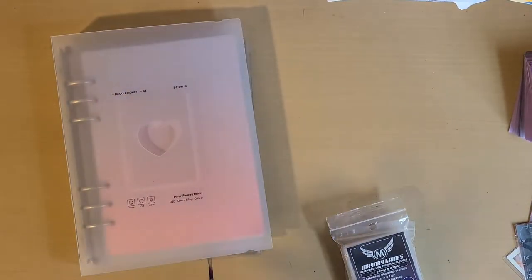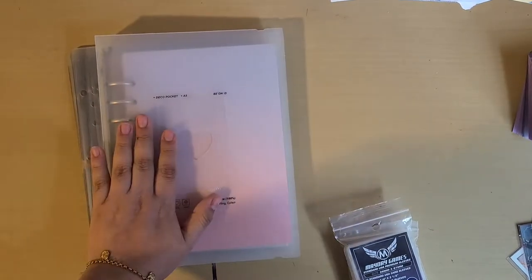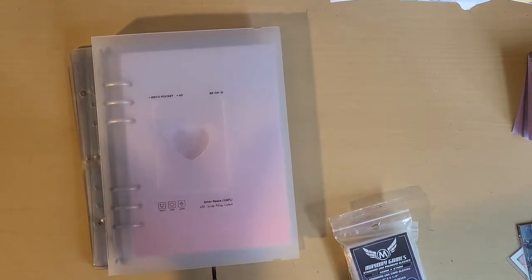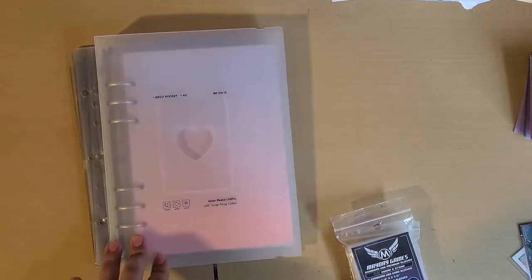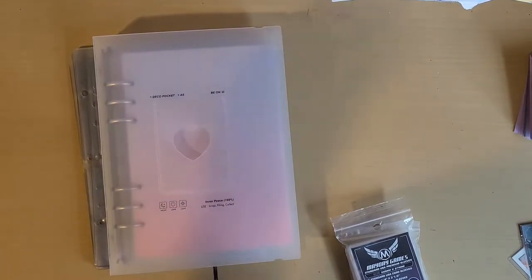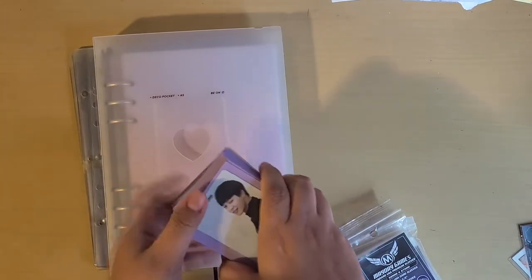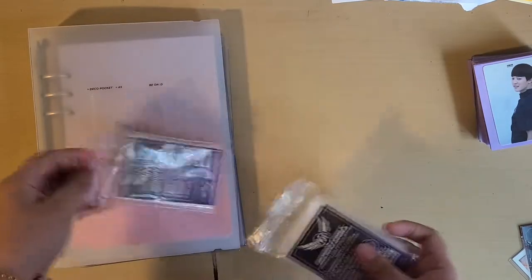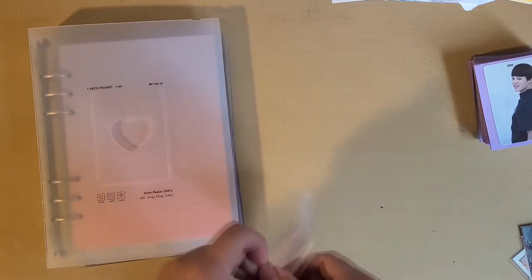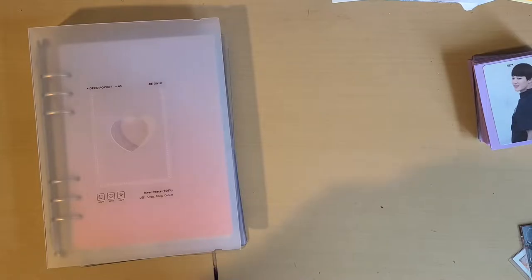I decided that I'm gonna move Jimin into his own little binder. I chose this one because it's smaller, it's portable, and most of the BTS sets are in fours so I thought this would be better. I'm also going to clear sleeve them because I want to see their bags. I bought some sleeves and I'll link everything below — where I bought the binder, where I bought the sleeve — everything's gonna be linked. Now let me go ahead and clear sleeve all the photocards.